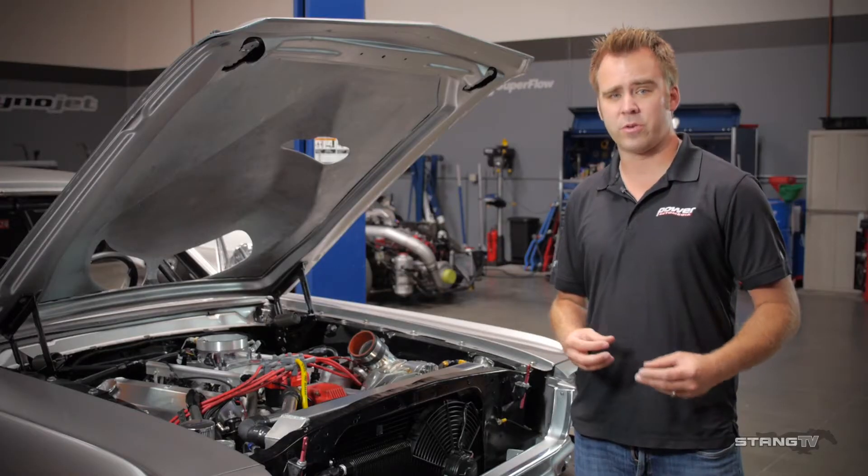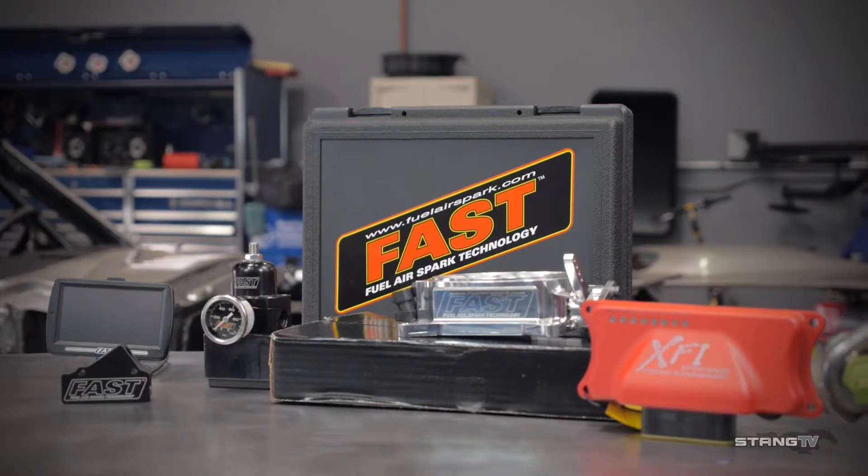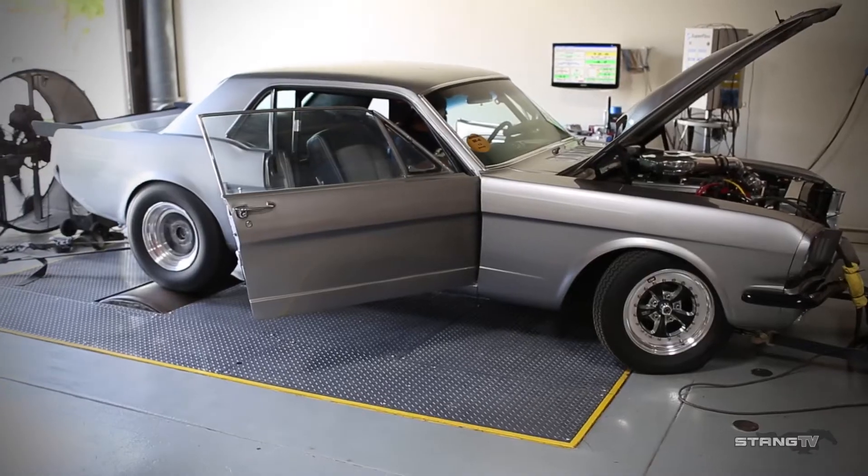With that conversion we decided to switch from our blow-through carburetor setup to the Fast XFI Sportsman. What we really like about the XFI Sportsman is it's extremely easy to install — like an EZEFI 2.0 system — completely pre-made harness, and also it's simplified so tuning is a breeze.